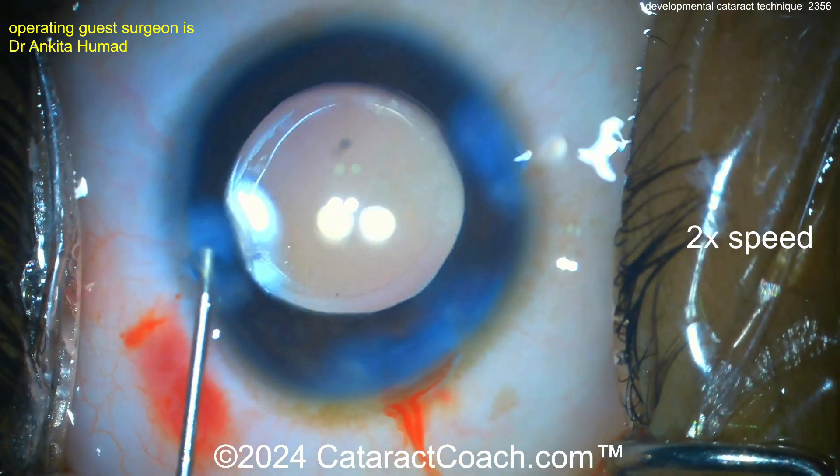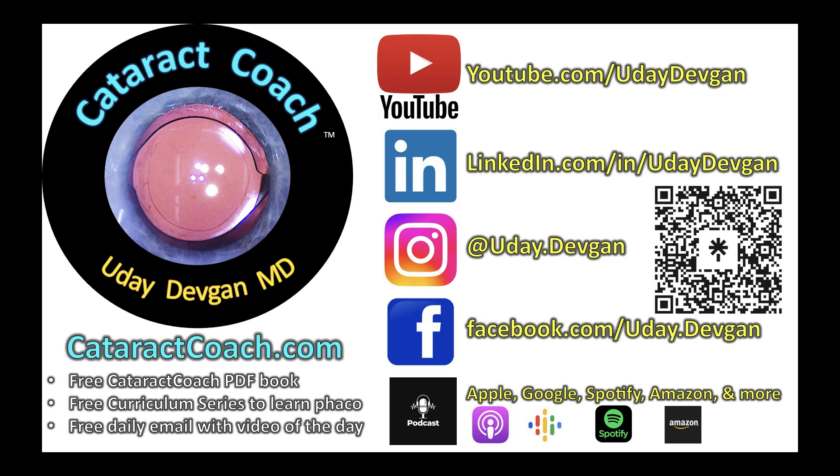Nicely done here — I do appreciate it. Remember, if you're a young ophthalmologist in training, I have so much good material for you. The top podcast in all of ophthalmology will teach you the secrets to success — check it out everywhere.